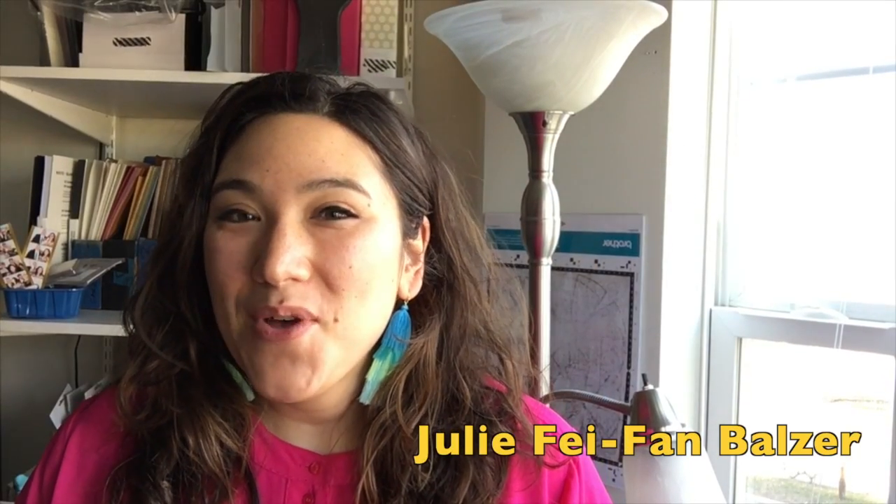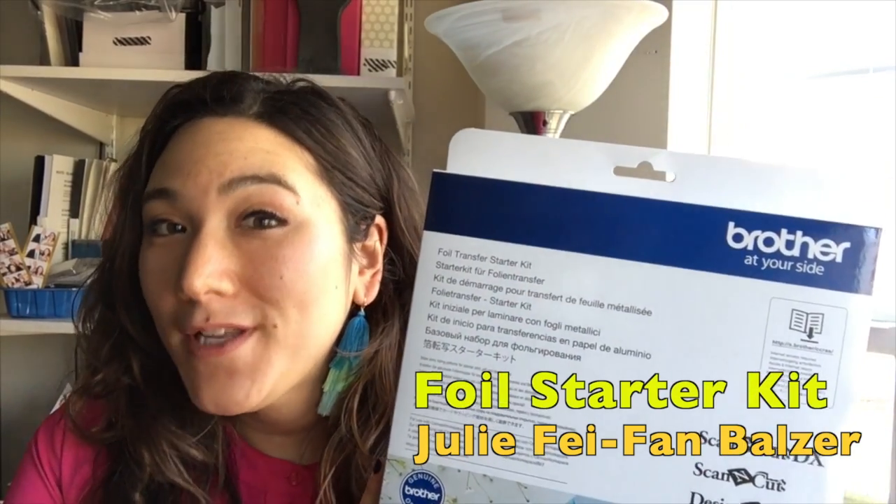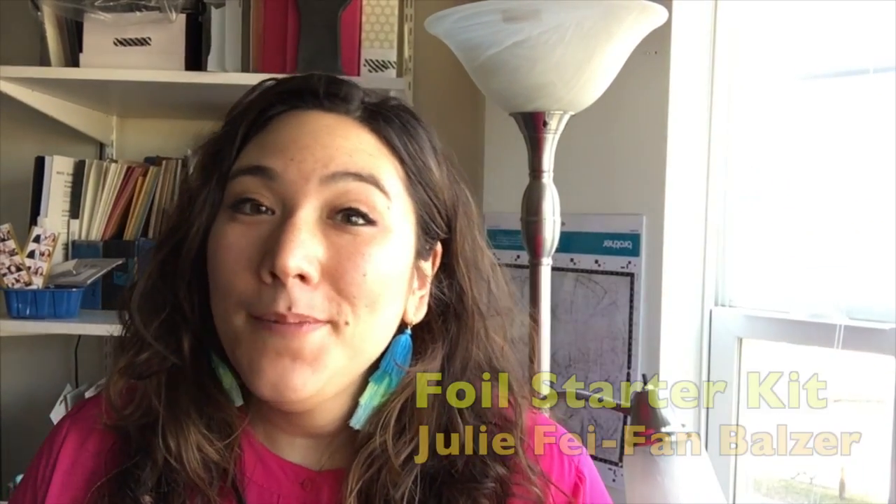Hi, I'm Julie Faithann Balzer, and today I'm super excited to take you through the Foil Transfer Starter Kit. I'm going to be using a Scan and Cut DX in the video, but this Foil Transfer Starter Kit will work with Scan and Cut 1 or 2, or the Design and Cut.